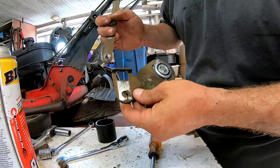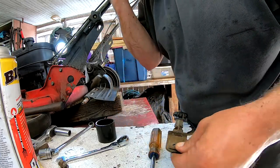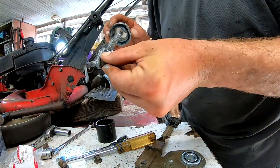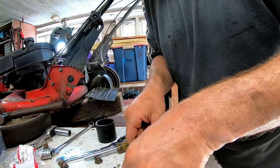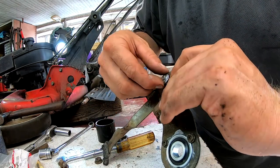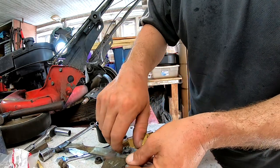So you stick this through here, then run the little clip down here to secure it.